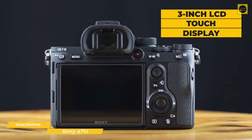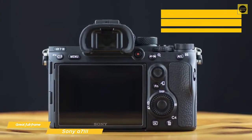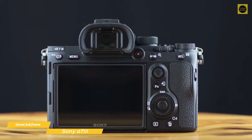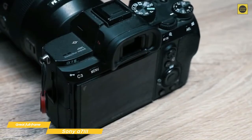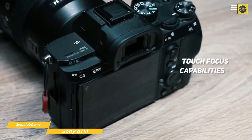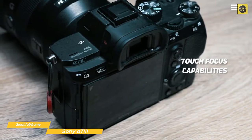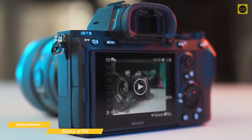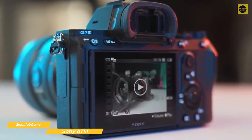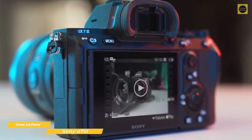The rear 3-inch LCD touch display has a 921,000-dot design and enough brightness to make it visible even in direct sunlight. The screen tilts up and down, but it doesn't swing out from the body to face forward. Touch controls let you swipe to review images and you can tap to set a focus point, movable via touch or joystick for both still shooting and video capture. The a7 III also supports focus adjustment using the LCD when framing shots with the EVF — just slide your finger on the display and the focus area will move.